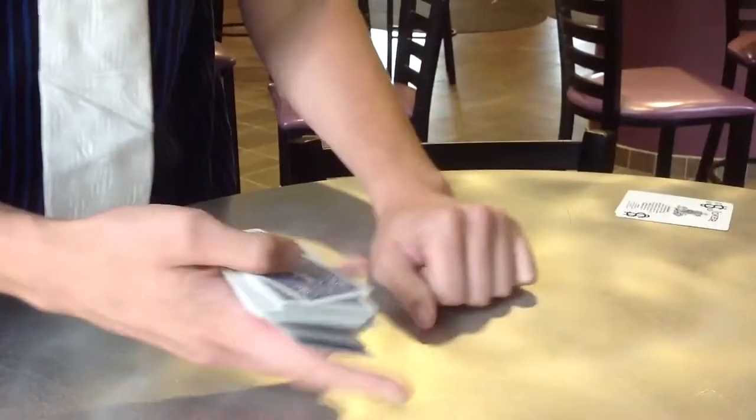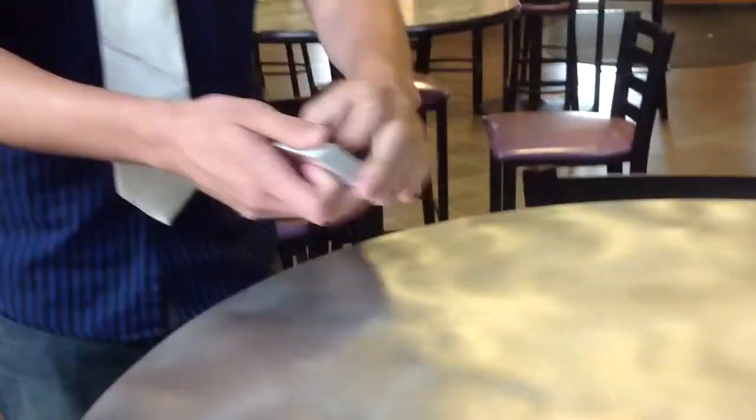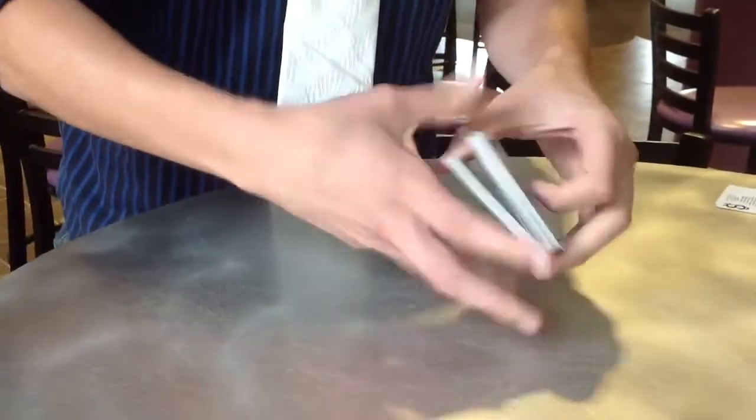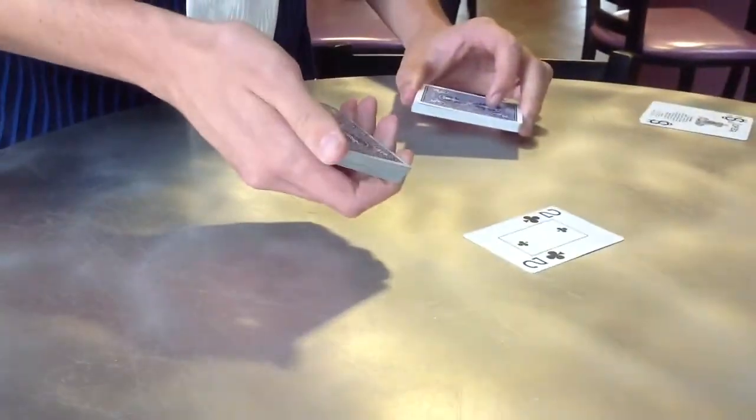I was just playing around with that one. All right, let's actually do something fun here. We're going to start with the two and work our way up. So we give a little cut — that's the two.